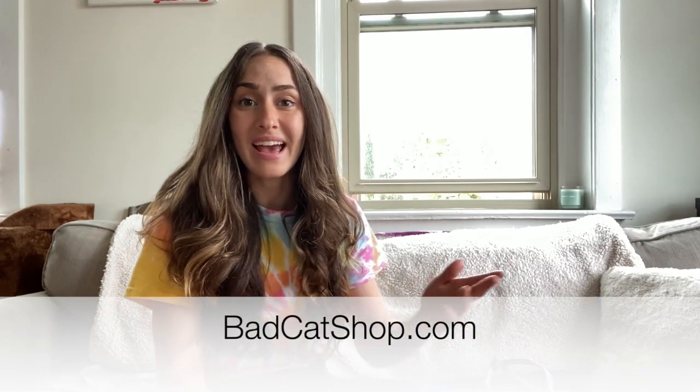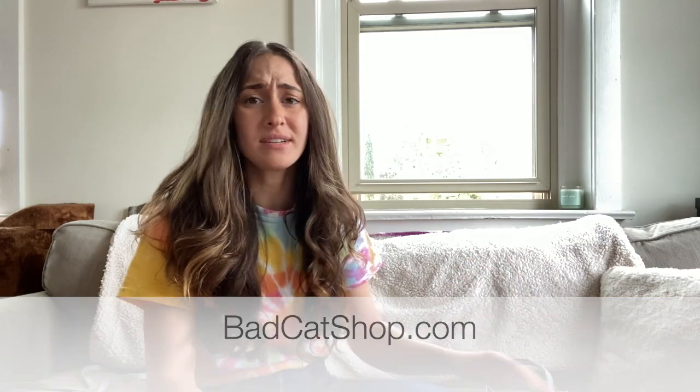Hey guys, welcome back to my channel. My name is Nina from Bad Cat Family. I am a zookeeper. I also run an online cat boutique called badcatshop.com where I sell things like harnesses, backpacks, and cool stuff for people that are obsessed with cats. And I also have this YouTube channel where I make videos that take cat care to the next level.